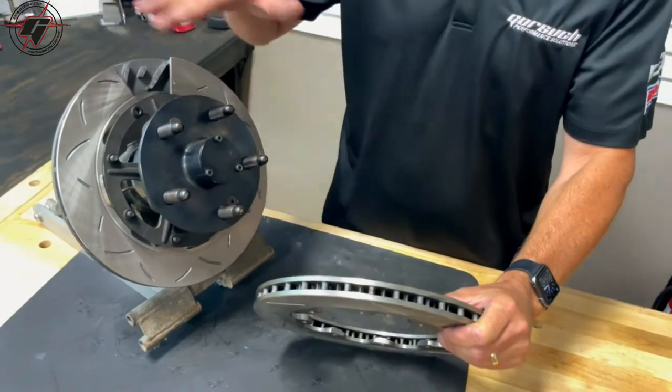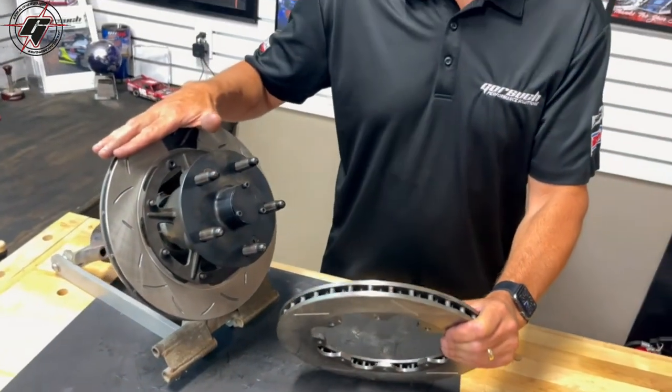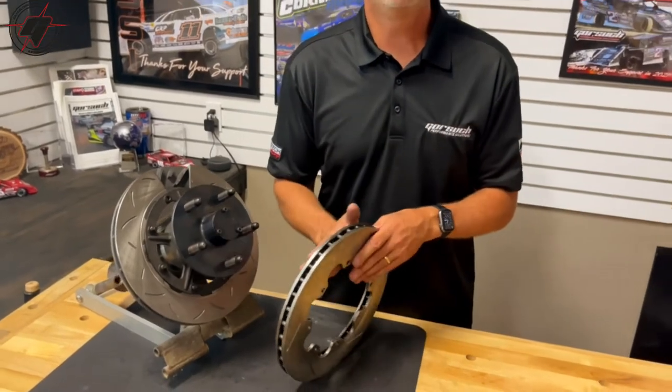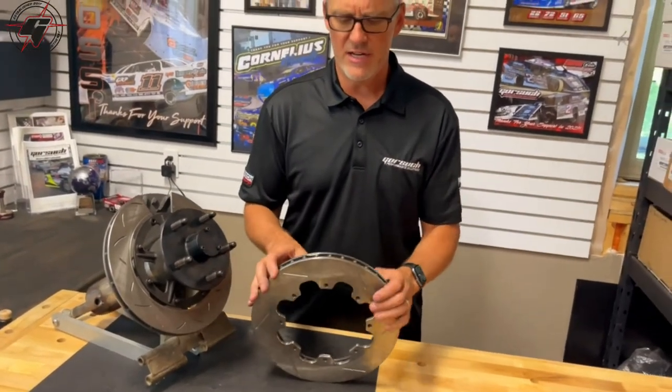It's a very tough and durable rotor — about an eight pound rotor versus our standard six pound late model rotor. This will take a little more heat and abuse, and it can be run on either side of the car. Like I said, it's non-directional.